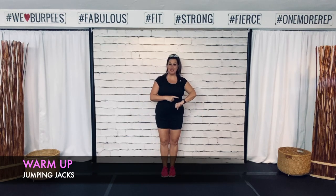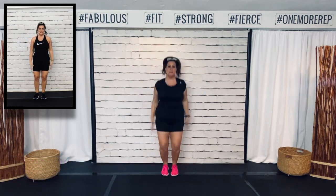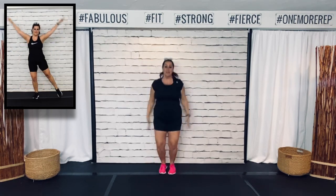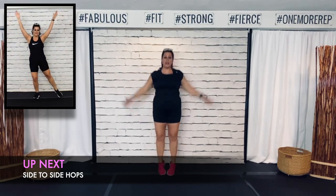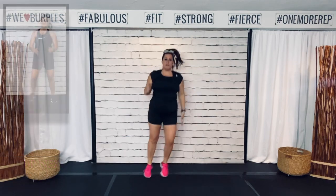Alright guys, I start every single warm-up with jumping jacks. Make sure your activity tracker is started. Here we go. So how we are going to do this — we're going to start with the lower body first. I have six moves that we will rotate through. We will do each move one time and move on to the next, but we will do that three times. So it's going to be about 15 minutes of lower body. Then you'll get a quick water break and we'll switch to the upper body moves. Get ready — side-to-side hops up next.